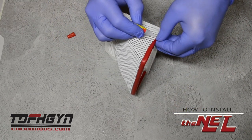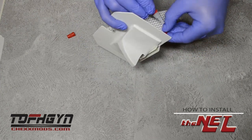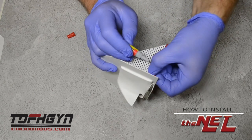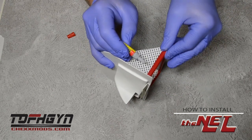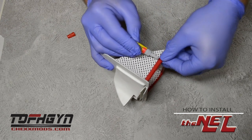Apply a small amount of crazy glue to the bottom of the goal post. Apply pressure for one second on the corners. Do not apply constant pressure, otherwise you will have a squeezed look when the goal post dries.